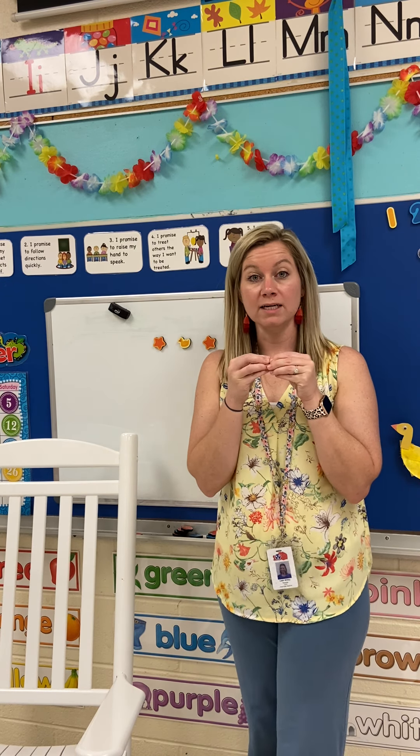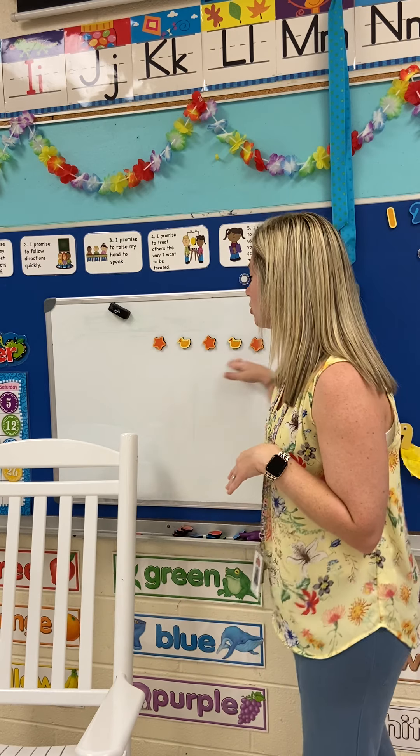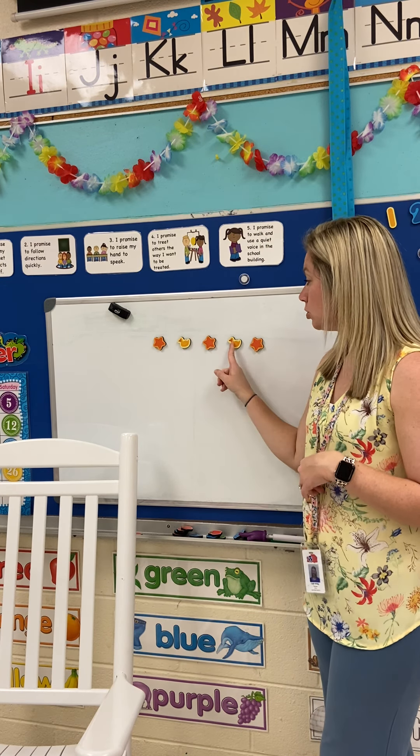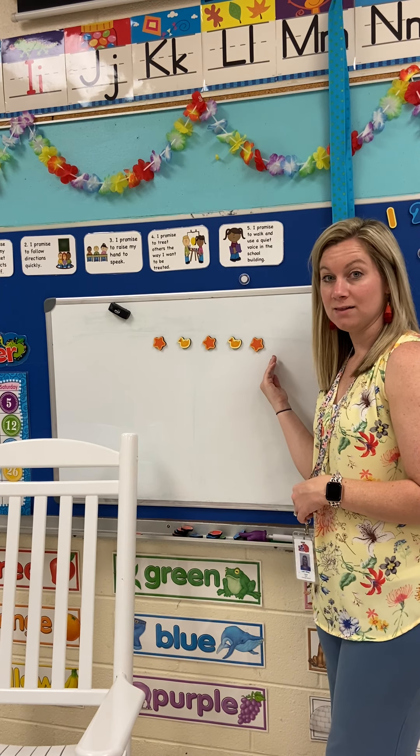You can practice these with the unifix cubes that you have at home. Those are the little cubes that connect together. I want to see if you can make a pattern with the colors. You have two different colors. If we're just looking at color here, it would be orange, yellow, orange, yellow, orange — we would need something yellow.